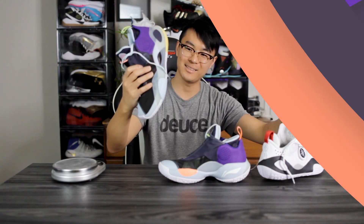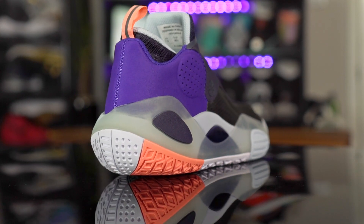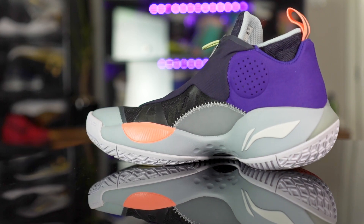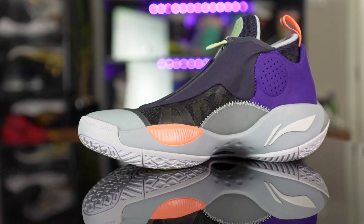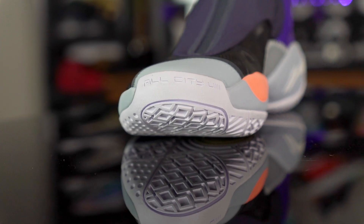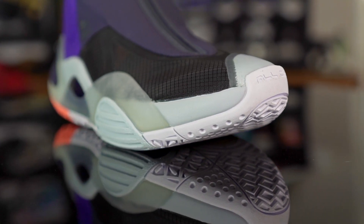So this is the Wow AC8 V2 - version 2. As you guys can tell, it is a good amount different. It's using the same traction pattern and cushioning system, but the upper is just a little different. This shoe normally retails for $110, but you can get it on Famuji right now for $95, so if you guys want to cop I'll leave a link in the description. Li Ning prices their products a little higher because they're more of a premium brand, but $95 is a great price.